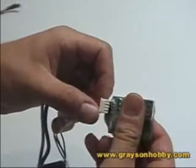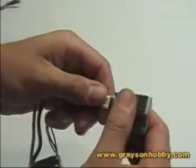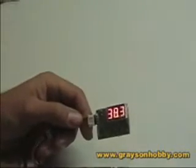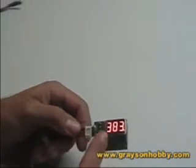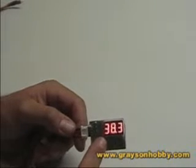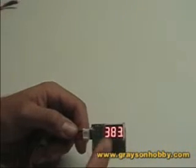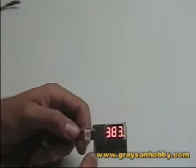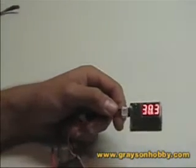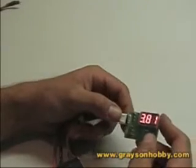Obviously you don't want to leave it connected for a long time, because it will draw power. We demonstrated this at CEF and watched a pack go from about 4.3 volts down to around 2.5. It was an old pack so we didn't care, but you definitely don't want to leave it connected all day — it does draw power.